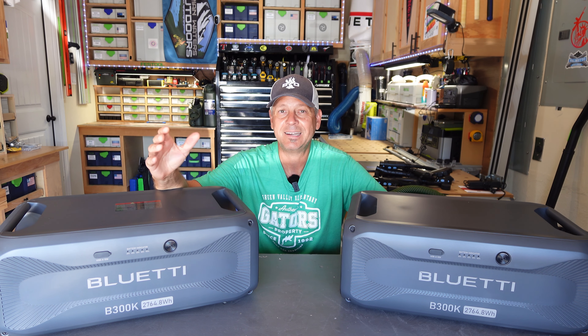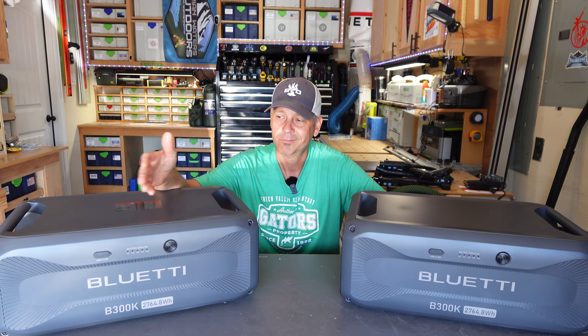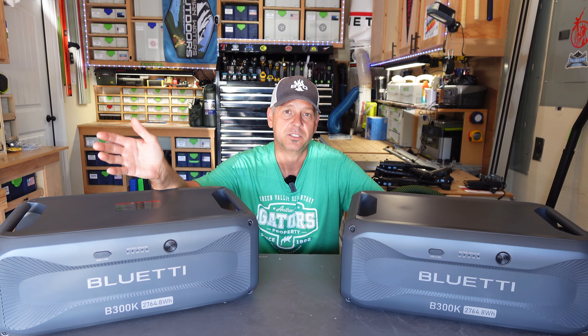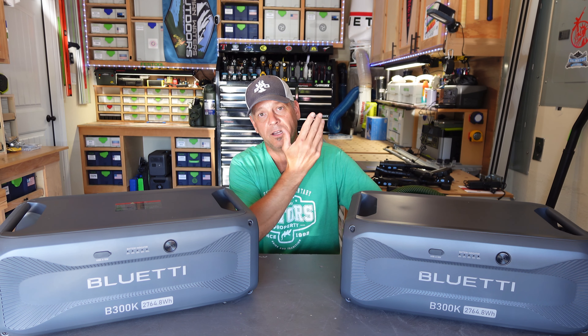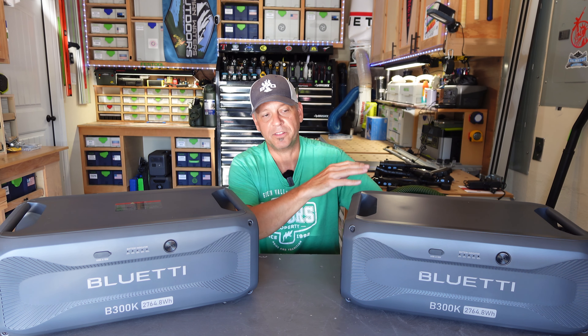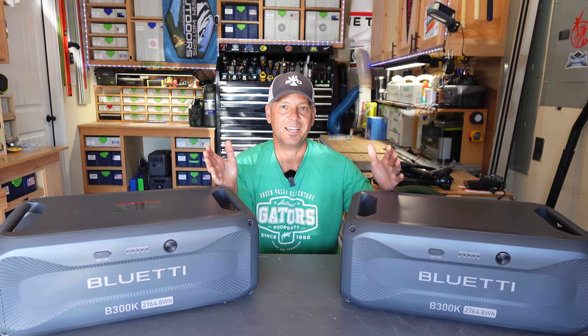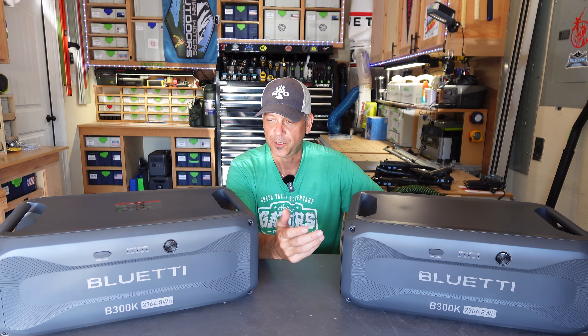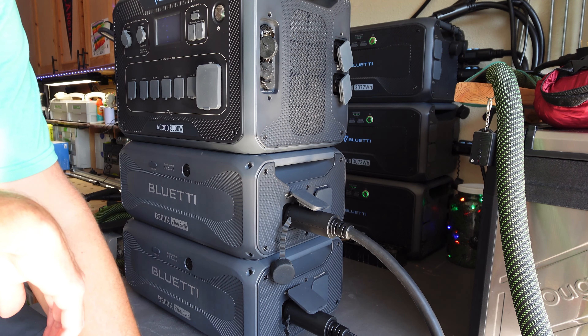So that's what these B300K batteries are — a more budget-minded option from BlueEtti that's going to save you between $400 and $500 per battery compared to the B300 or B300S. You are losing a few different features, but it might not make that much of a difference to you. Let me get two of these batteries hooked up to my AC300 that is still running my off-grid setup right now. I'm going to unplug everything, take it down, and show you how to connect these to the AC300. Then I'll show you how to connect it to the AC200L, which is a slightly different setup.